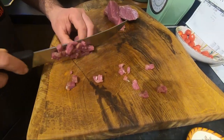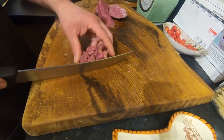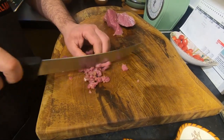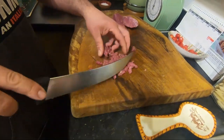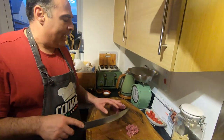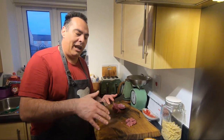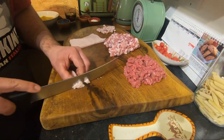This is going to be the size, and later maybe take it again and do another pass, like tartare. Don't be too fine. Try to cut everything, and later we're going to mix everything. I don't want to be long, so I'll start cutting and show you the process. The work is in progress.